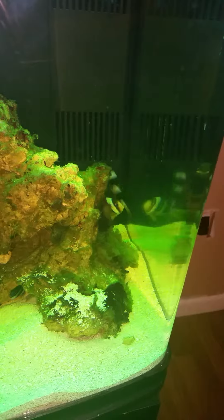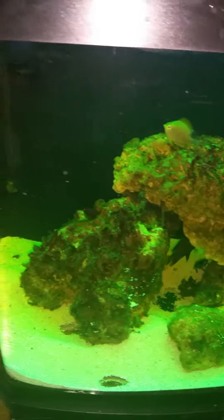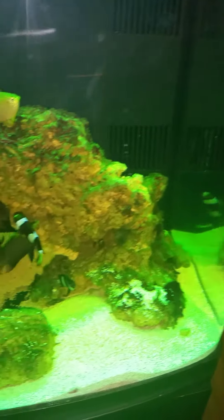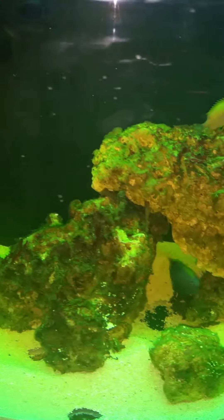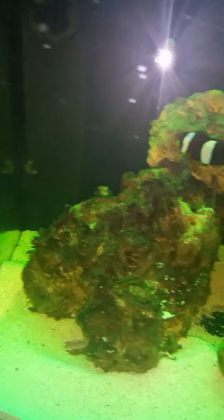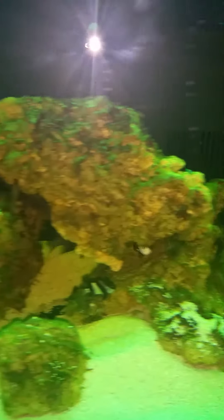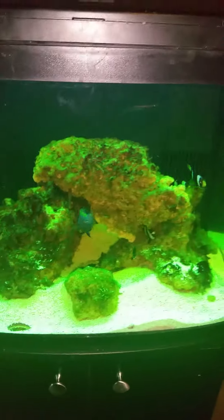They're getting used to it. We're going to add some corals once we figure out the lighting on this thing. If anybody has any suggestions I would appreciate it on the lighting — this is the Oceanic BioCube. This is the most recent venture we're having with this saltwater setup and I'm liking it. This is Reef Dummies and we'll be coming back to you as we do more things for this aquarium. Bye!